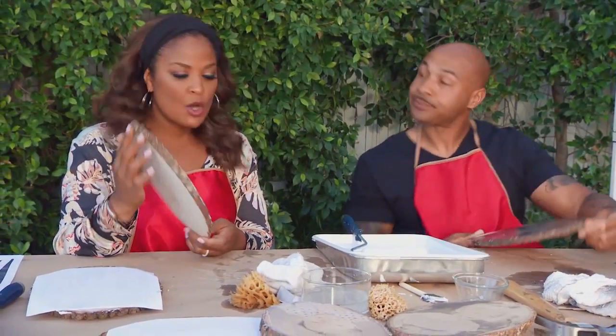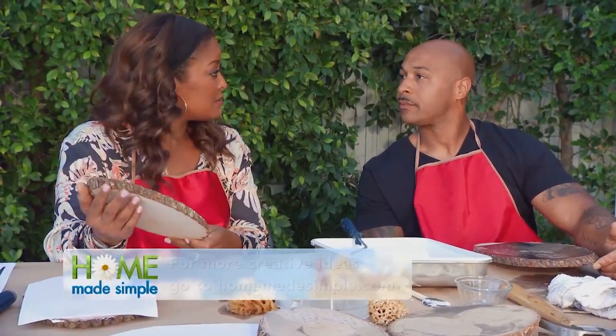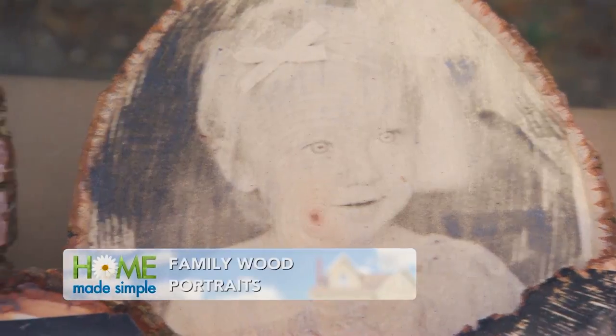I really like the way that these came out. So many people take photos and they leave them on their phones — they shouldn't do that. They need to print them out, and they can find all sorts of ideas on our Pinterest page or they can go to HomeMadeSimple.com. Get creative with your photo ideas. These are beautiful — I know as soon as Erin walks into her bedroom, these are going to catch her eye. I think they're going to love it.